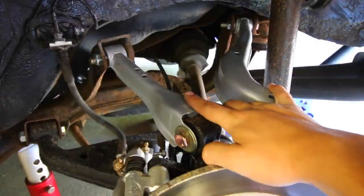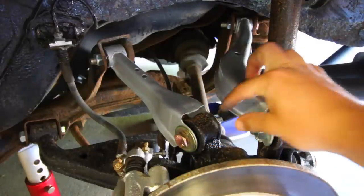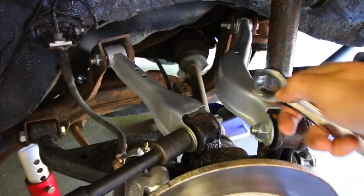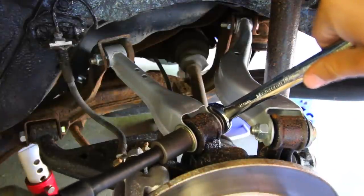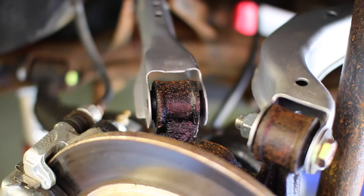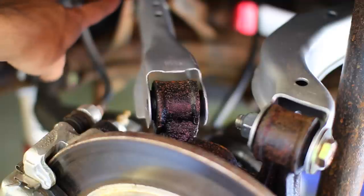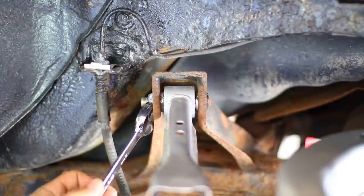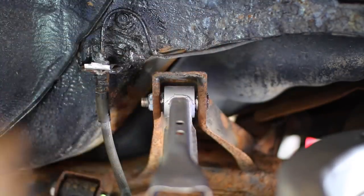With the control arms now ready to go, it's time to remove the stock control arms. Starting with this one first — we need a 19 millimeter socket with an impact gun to remove this bolt and a 19 millimeter ratchet or any wrench to secure the nut from spinning. With that bolt out, set it aside because we're going to reuse this bolt, nut, and washer for the new one. Next, do the exact same thing for the nut and bolt on the other end of the same control arm. Due to limited space, I'll use an open-ended wrench on the nut side and a 19 mil ratchet on the other to extract that bolt.